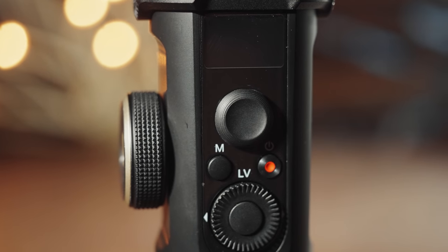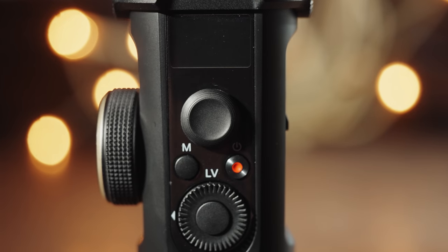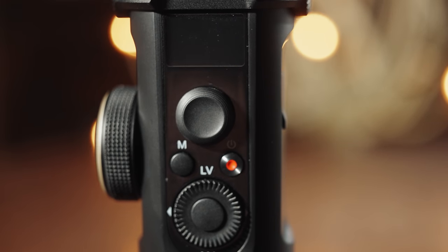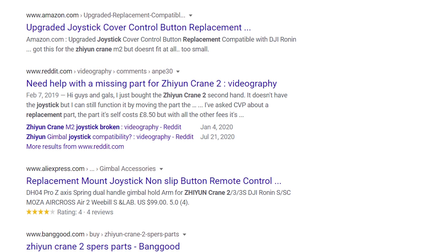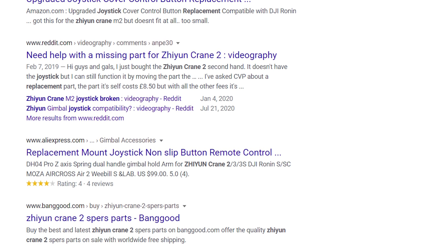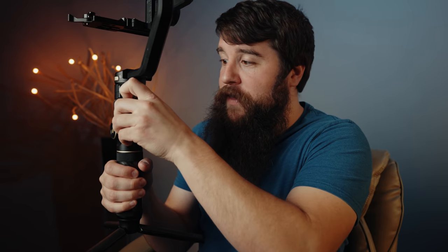Let's talk about another annoyance: this joystick. I prefer follow mode so I rarely use the joystick, but my gripe isn't about its usability — it's about how fragile it is and how easily it can fall off. This is the same joystick from the Crane 2, and the number of Google results for 'Crane 2 replacement joysticks' doesn't exactly instill confidence. Get a fingernail underneath it and it pops right off. What's going to happen is you'll be unloading your gimbal from your car, look down on the ground and find your joystick there — you almost drive off and leave it, and then you'd have no way to adjust the gimbal other than follow mode.